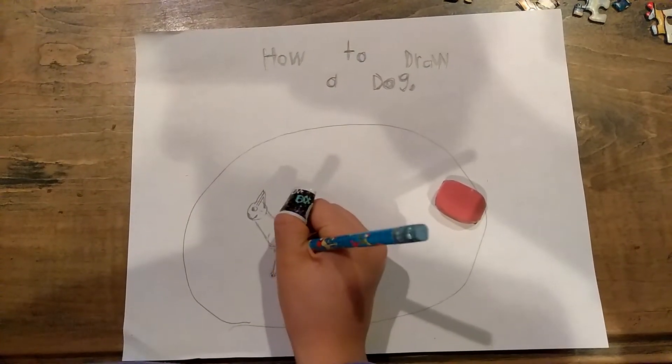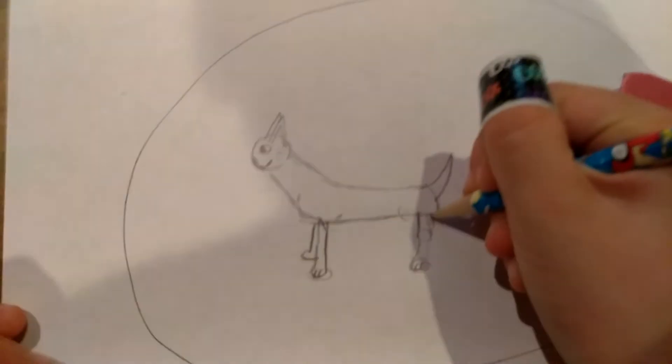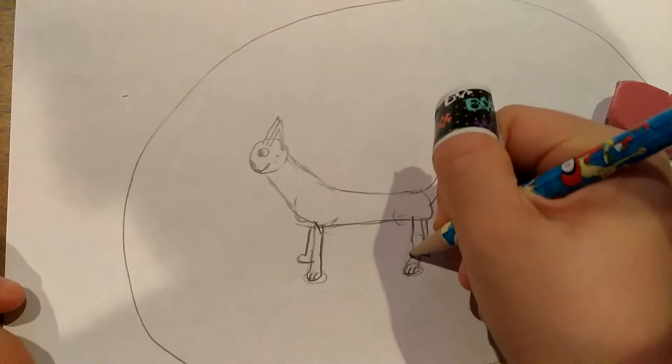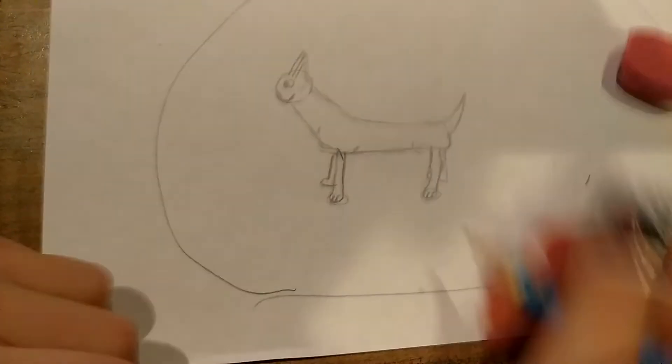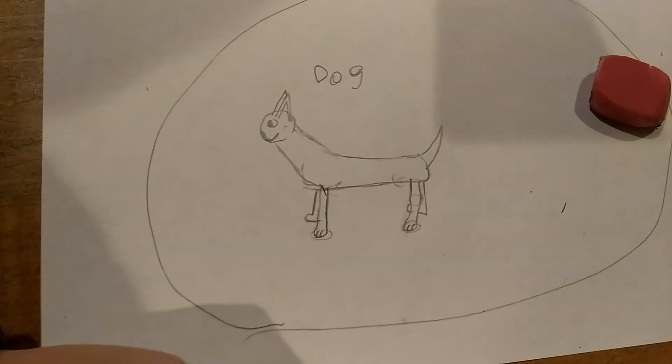Do that. Do the legs. Then do little claws here. Then draw another half of a leg right here, and then a little one down and connect it.